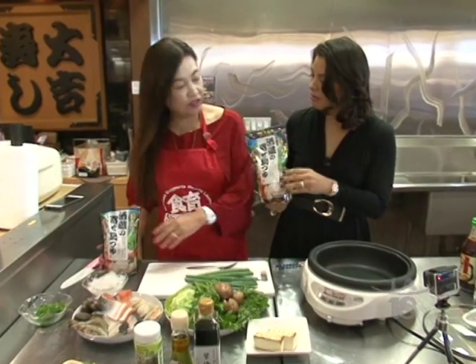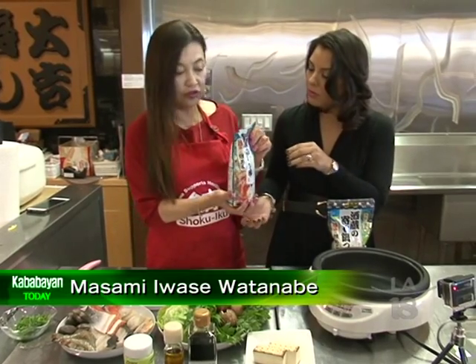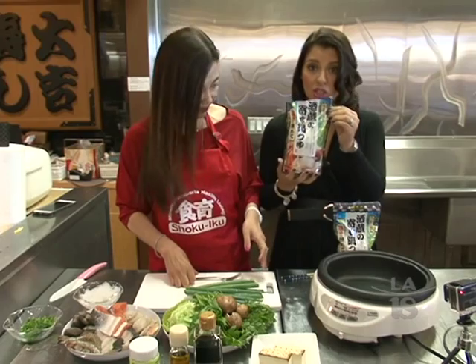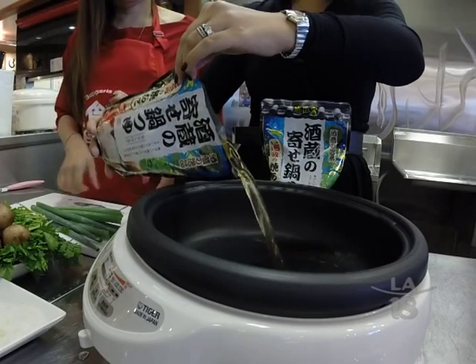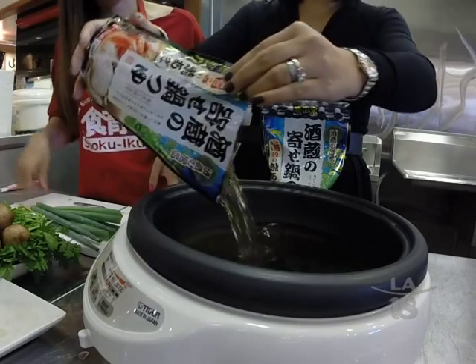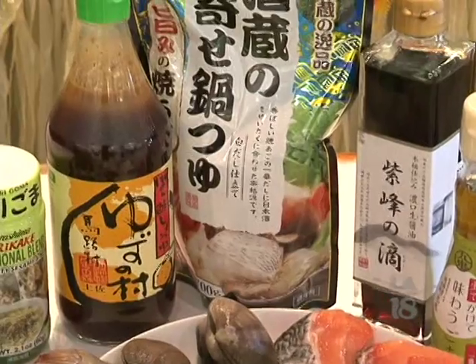Let's start off with the soup stock. For this one, you don't need to mix it with water — you just pour the soup stock directly inside the hot pot. So first we put our soup stock in.